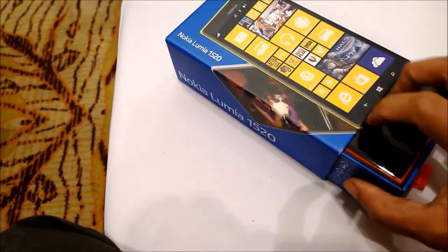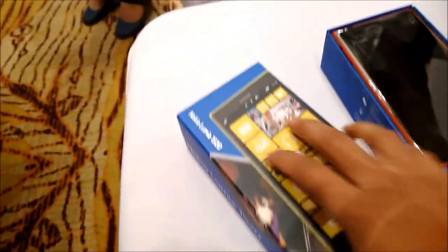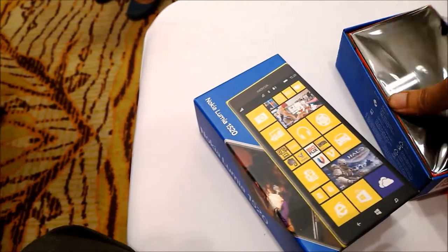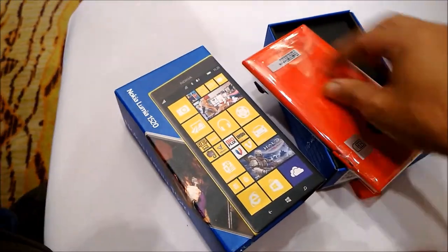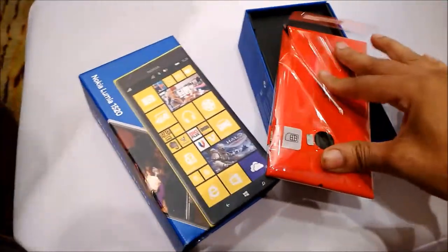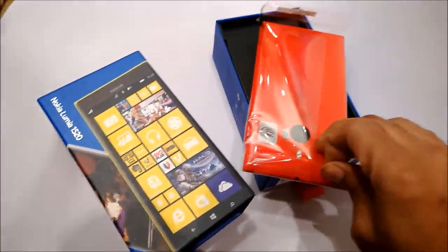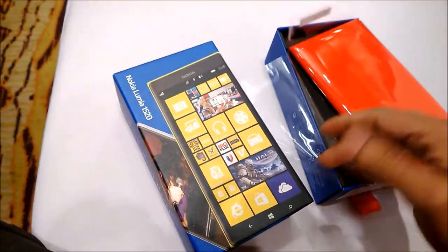I'm unboxing a brand new Nokia Lumia 1520. I've got the glossy red in my hand here. Let me quickly go ahead and unwrap it for you — I'm removing the plastic which is protecting the brand new device. It's a glossy red color; it's available in four other colors. It's pretty exciting to hold the device.